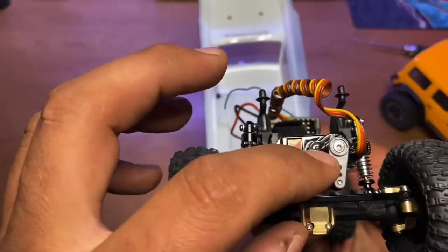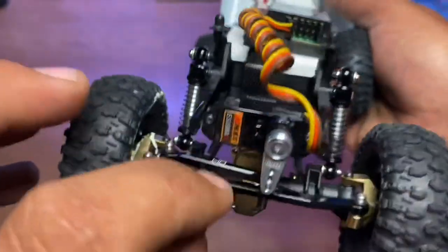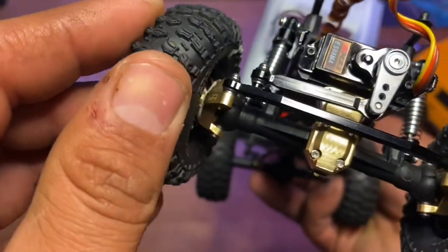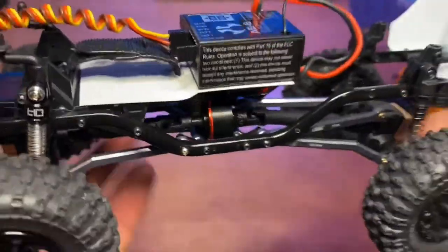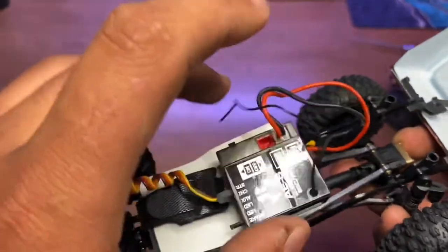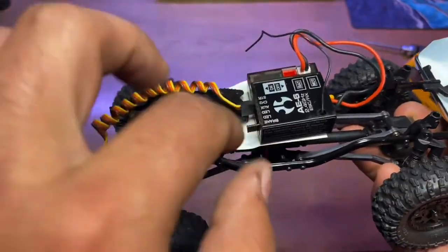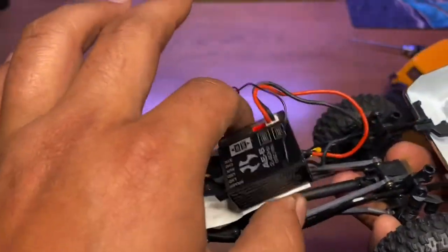This one also has an Injura servo horn, Emax servo, Hot Racing steering — oh yeah, Hot Racing knuckles. The Injura high clearance links, Injura motor — it's like 60-turn or something, 66-turn there we go. Battery relocated to the servo mount, and the ESC and receiver mounted on a piece of cardboard behind it with some putty to stop it from sliding around.